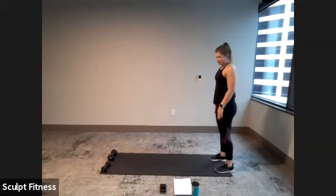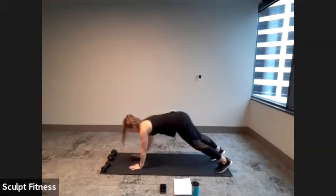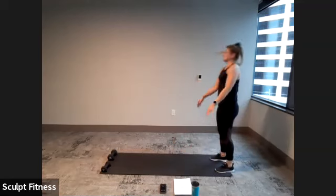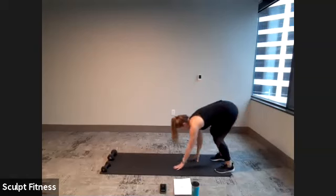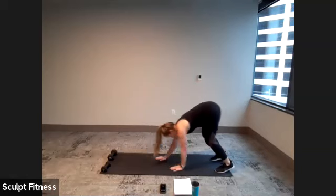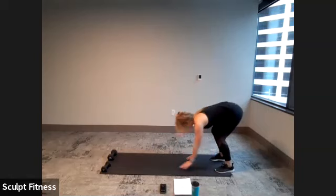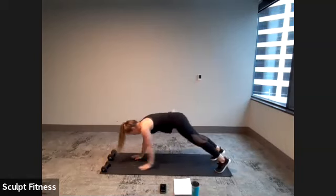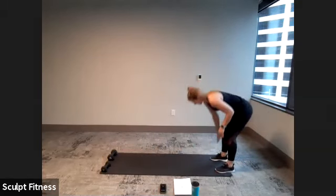For inchworms, we're going to be hinging down, bringing the hands to the ground, walking our way out to a high plank, and then we'll walk our way right back up to standing. No rush with this — just further working on stretching out the hamstrings, waking up the shoulders, waking up the core. You can take as much of a bend in the knees as you need as you make your way down towards your mat.